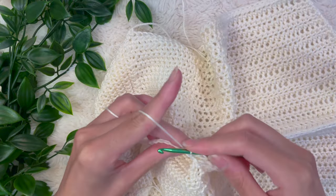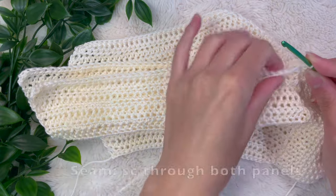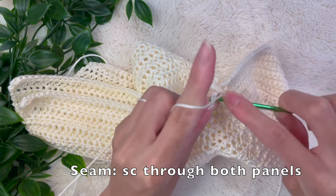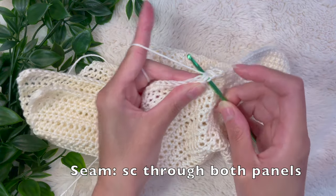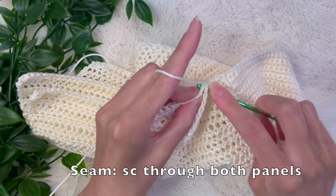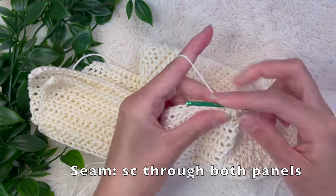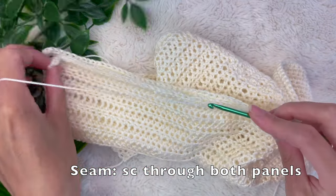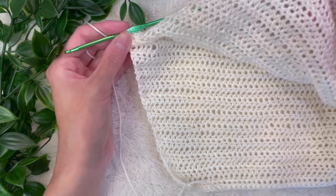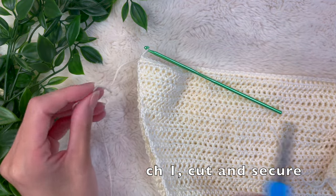From here, chain up one, turn everything, and sandwich them together to seam the center. To do the seam, put your hook into both stitches on both sides and do a single crochet — make sure you line up all the stitches as you go down, because since these two panels are identical we should have the same number of stitches. Place your hook into both panels through both stitches and do a single crochet until you reach the bottom to seam up the center. Both panels are now joined together — do one extra chain, cut yarn, and pull through to secure.